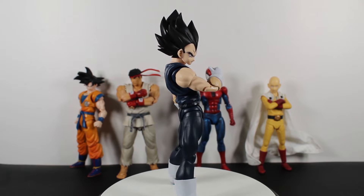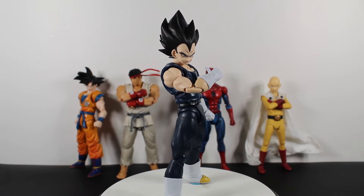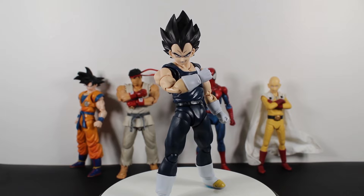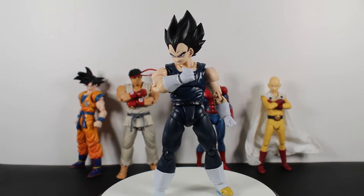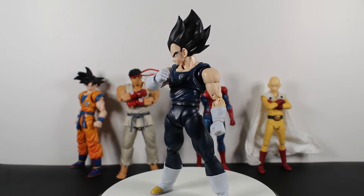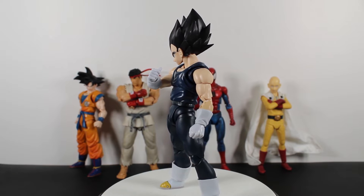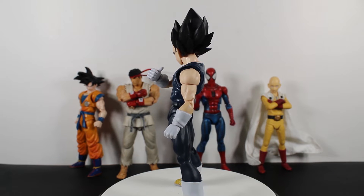For this one you're paying for a new Vegeta, which I believe is a little bit more pricey than Goku or Piccolo — or the same price as Piccolo, around $40 to $45. You get new detailed face plates; they're almost the same as the other Vegeta but detailed with more black lines and a different skin tone to match the movie.